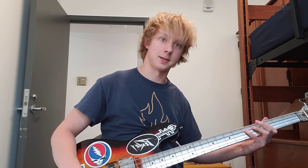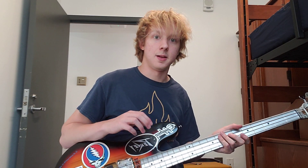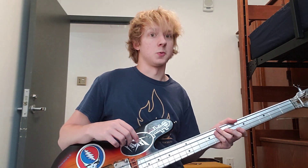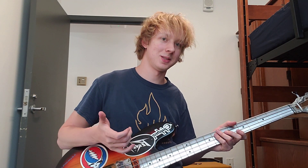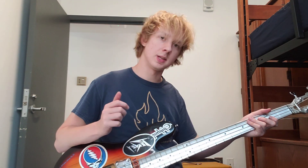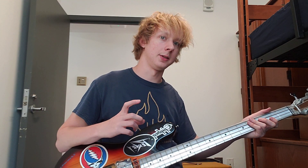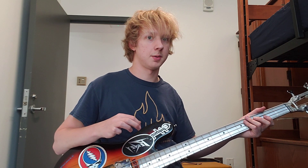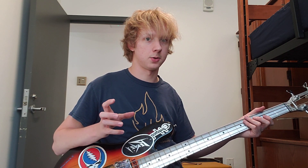I really like it. It feels really good — like playing one of those 80s shredder guitars. The neck is really flat and a little bit thicker, and you can just play really fast and shred up and down, which is great for stoner doom.